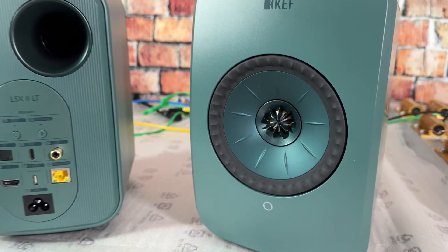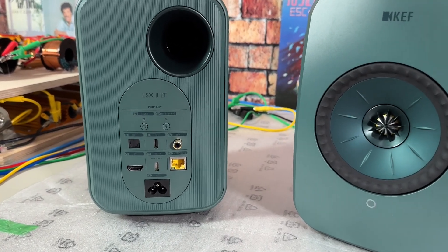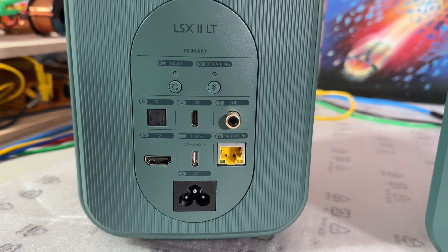This is probably one of the best-looking speakers I've ever seen. Even my 13-and-a-half-year-old daughter was like, 'Oh, those look cool.' To get something like that from a teenager — I mean, that's a good thumbs-up, right?